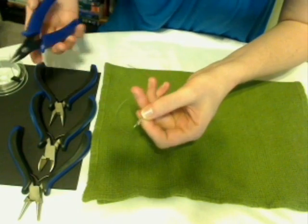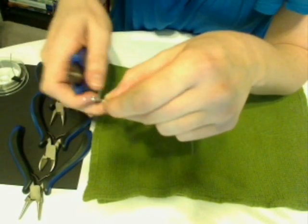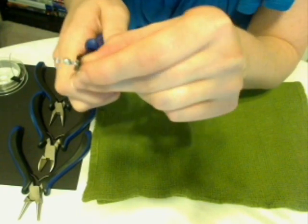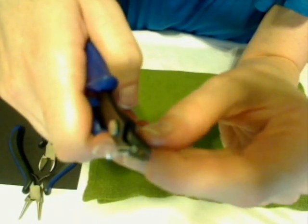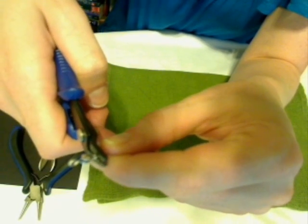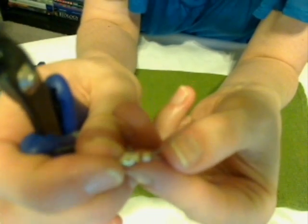We're going to pick up our crimp pliers — you can see the back end has that little groove. I'm going to rest the bead in that groove and then slide that up and squeeze that down. And that's going to create a little fold right there.